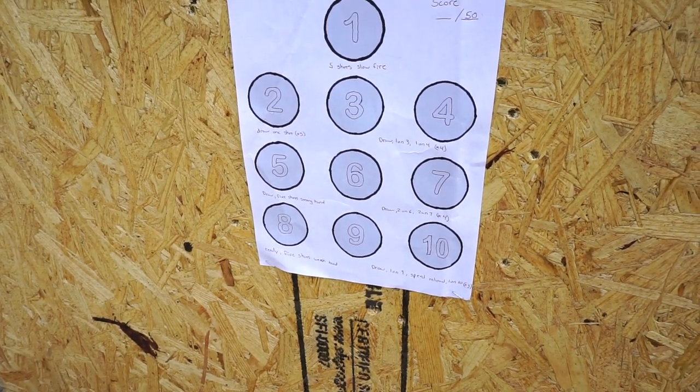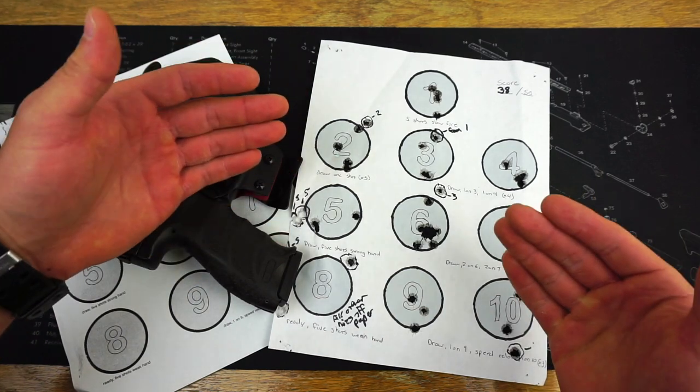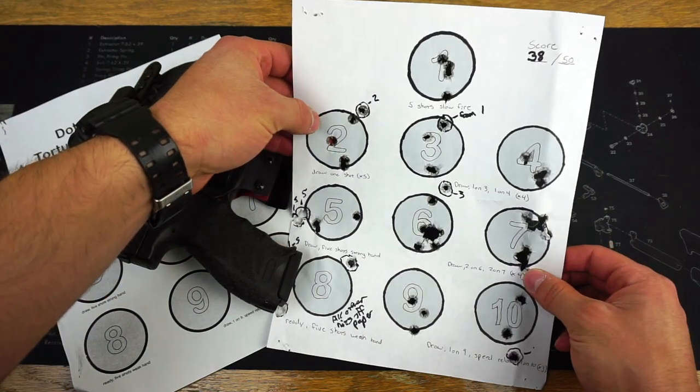Hello and welcome to Firearm Freedom. In today's video, we are going to be talking about my first impressions of the dot torture shooting drill.